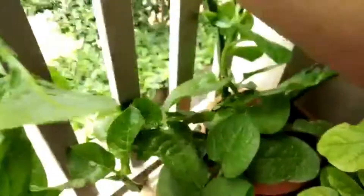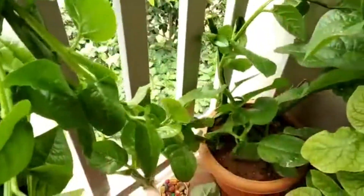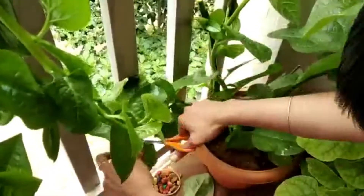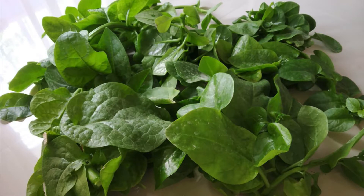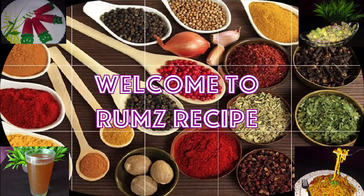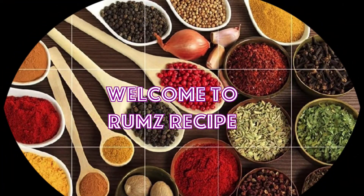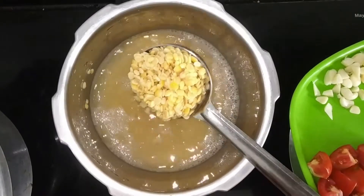The dry rice is ready for the final. When you take the rice, you can add the rice. I will add 3 cups of the beef.